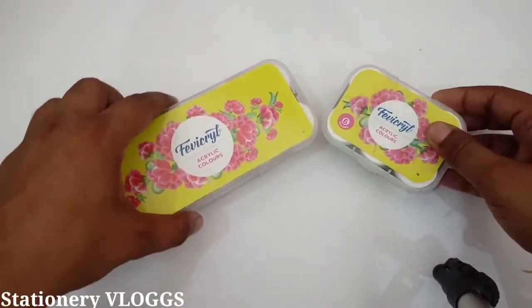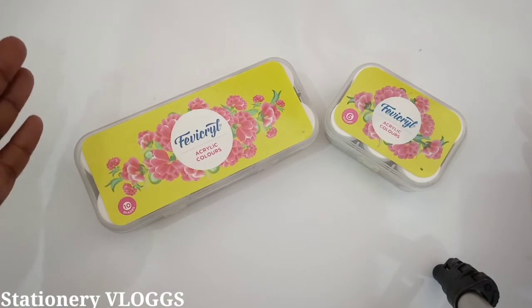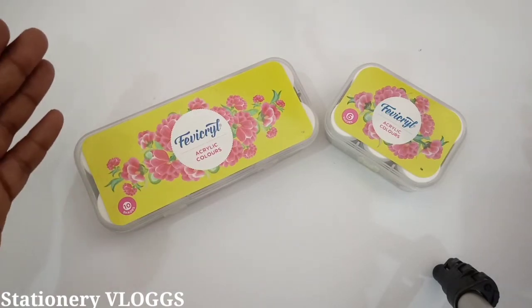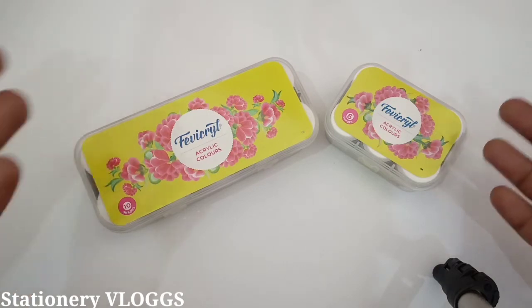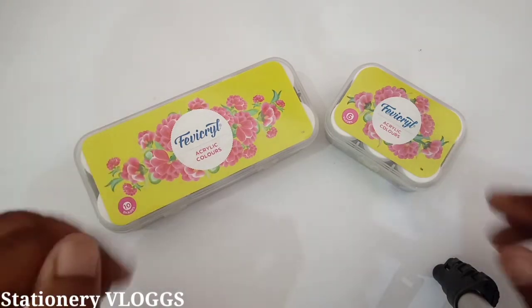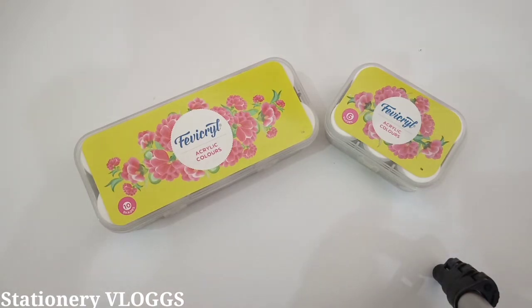These two color sets are available for you in the market and they are very good colors. Your children will be very happy with them. So if you like this video, please share and subscribe. Thank you!